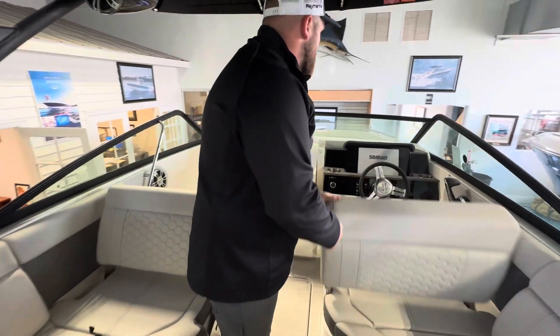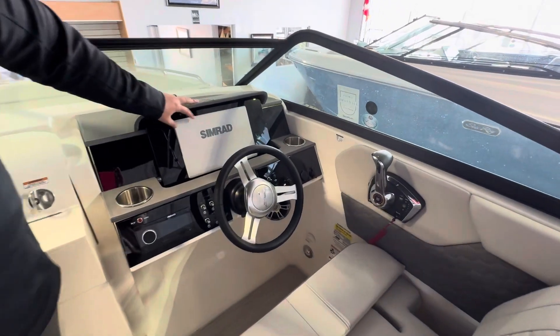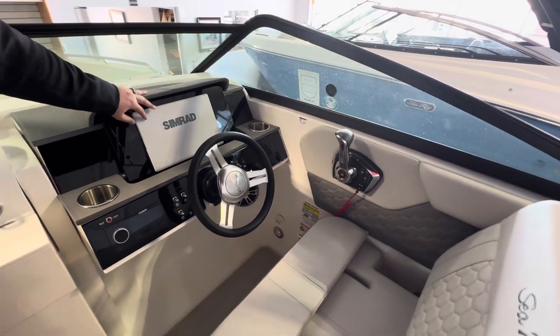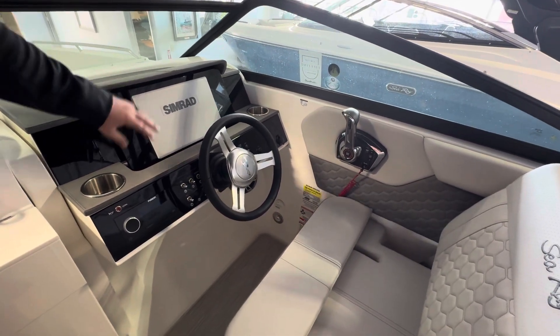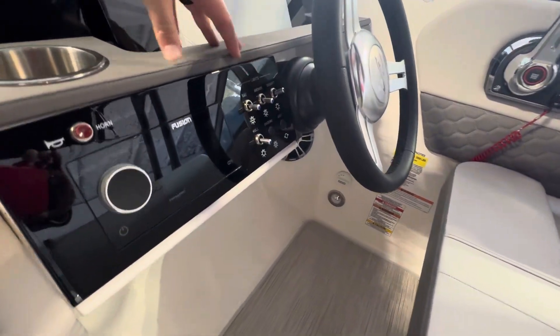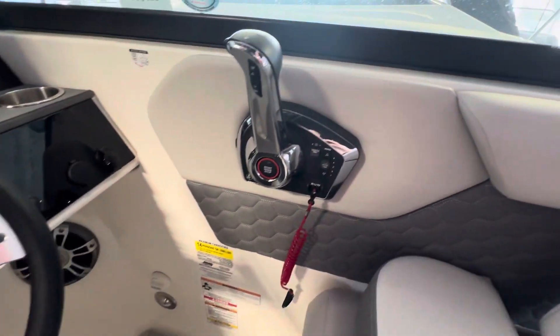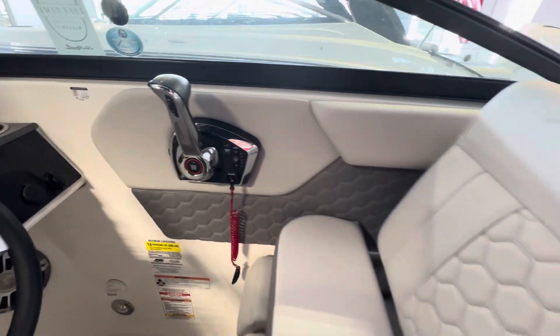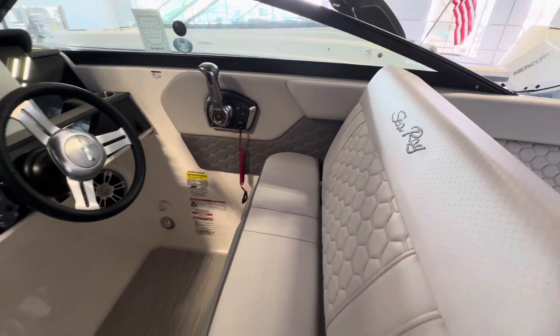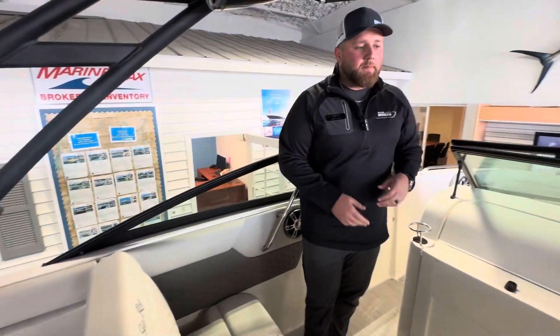Let's take a look at the helm here. You'll notice right off the bat this is not a small dash — this is a 12-inch SIMRAD. Everything's going to be integrated into that. Your Fusion head unit here, nice toggle switches so you can see whatever is on or off. And it's going to have a nice bolster, so no matter who's driving, flip that bolster up — you can drive seating or standing. Over on the passenger side, same setup, you guys can sit side by side.